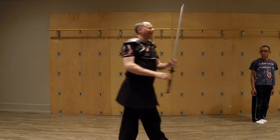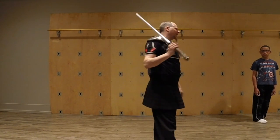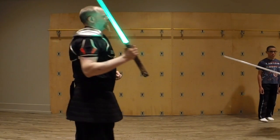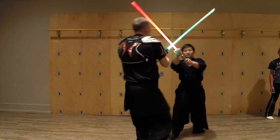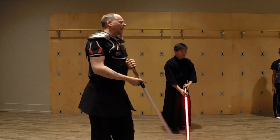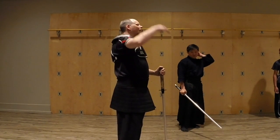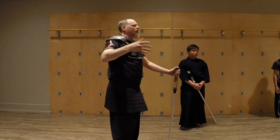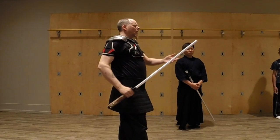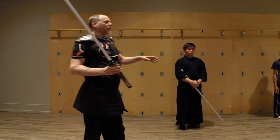Today we will be talking about the bind, or as it's probably more commonly referred to in Star Wars, the blade lock. You see it all the time in the movies — they get together and start delivering dialogue. That's obviously an abstraction of something present in swordplay, which is the bind. The bind is when I have my blade pressing on and preventing the other person's blade from doing what it wants to do.